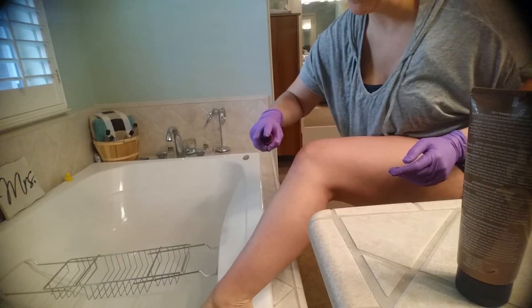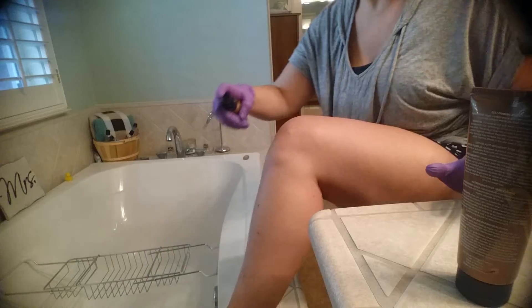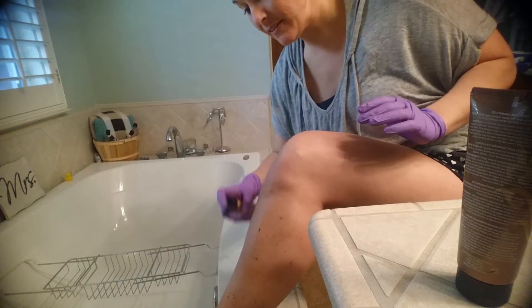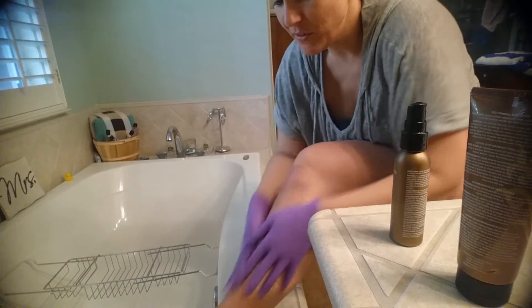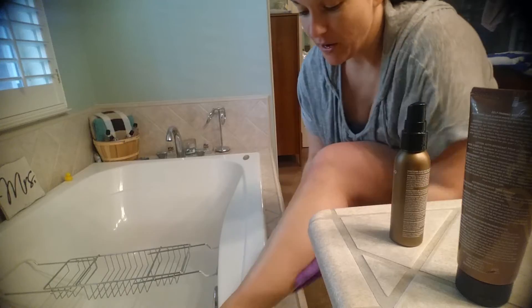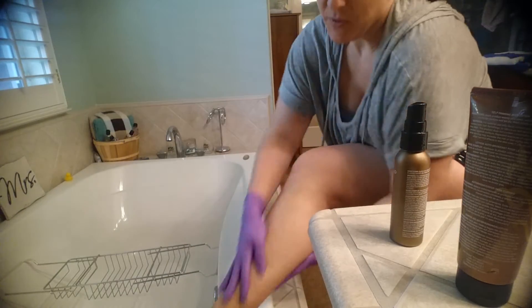Go ahead and spritz it on — you can see the color. Then with the gloves, rub it in. I find with the gloves it doesn't soak up your product and it helps with smoothing it out.